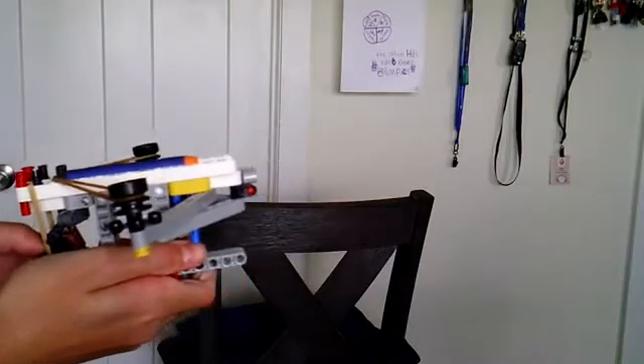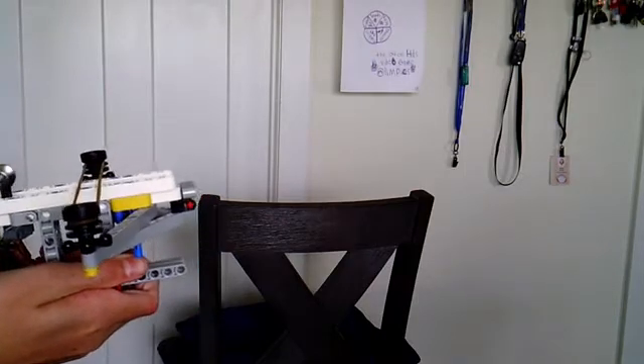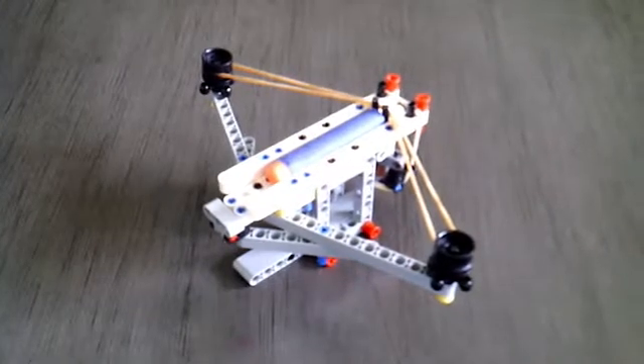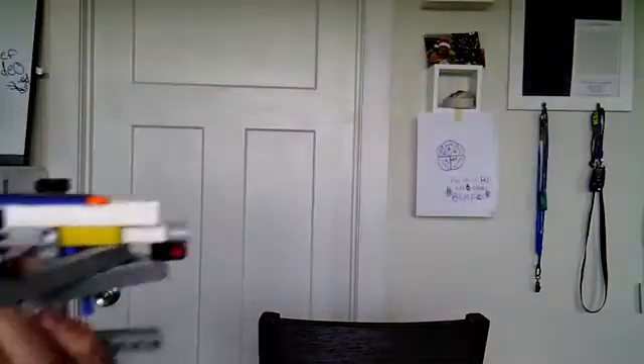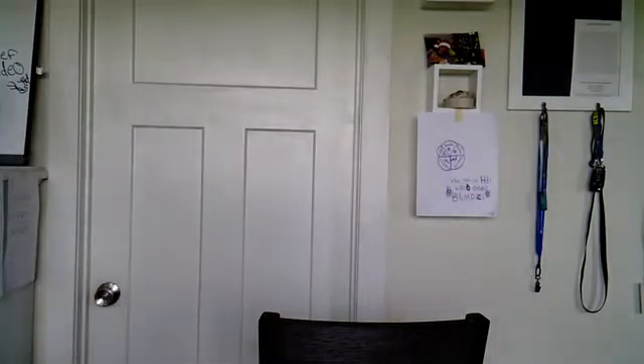Hello and welcome to a tutorial on how to make a Nerf crossbow using Lego. The design for this build is very complicated but easy to make. The science behind how it works is pretty cool. Its rubber bands, when pulled back, store potential energy and when the trigger mechanism is pulled down it becomes kinetic energy which propels a dart.